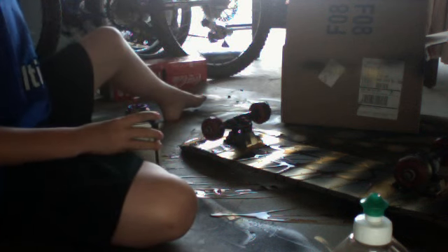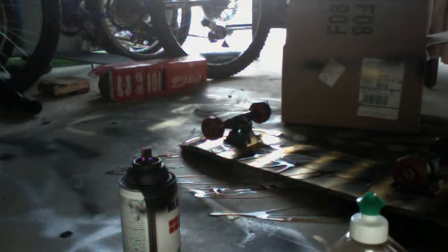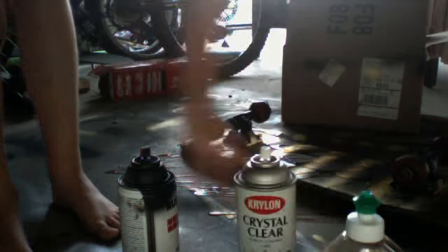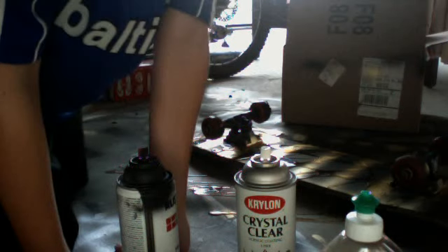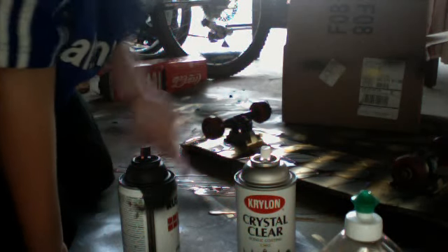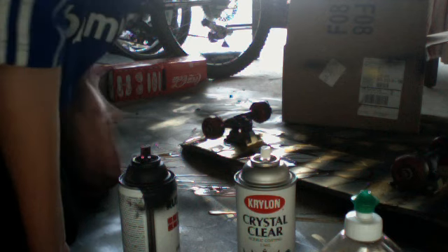Just wipe it off, and then if you have clear spray paint it makes it shinier. It kind of makes it really hard to get the spray paint off. If you have it, use it — if you don't, you can always get one, but you don't really need it.